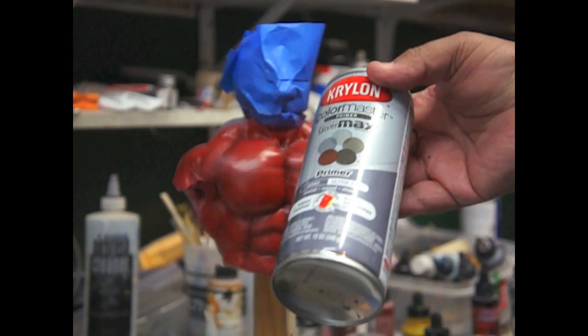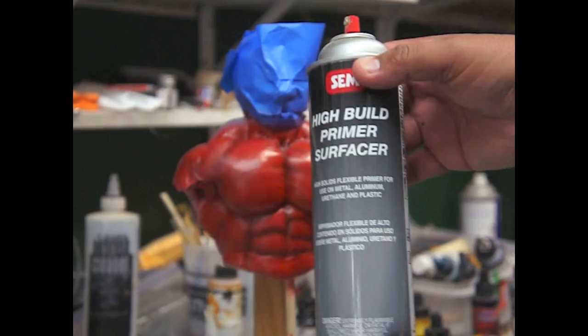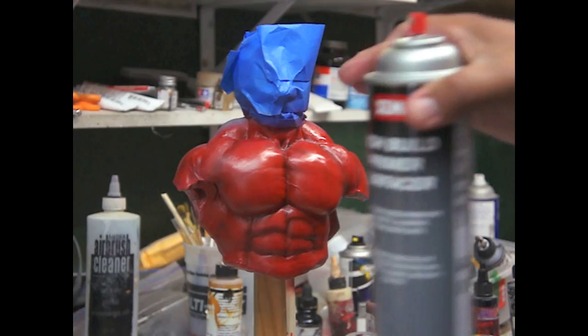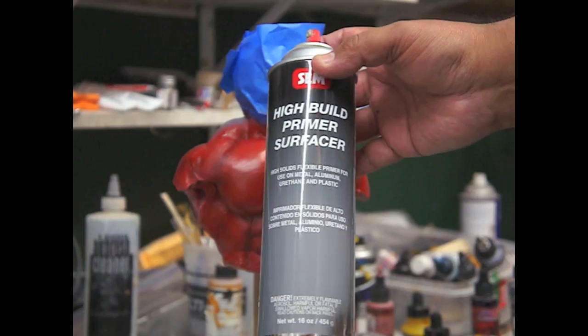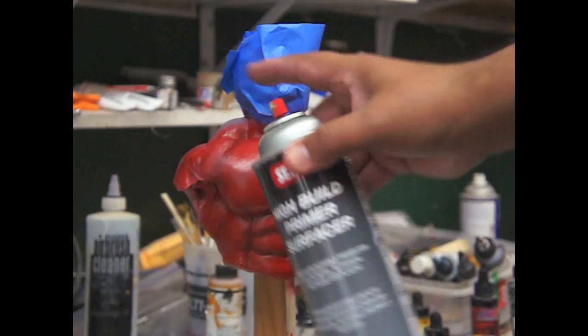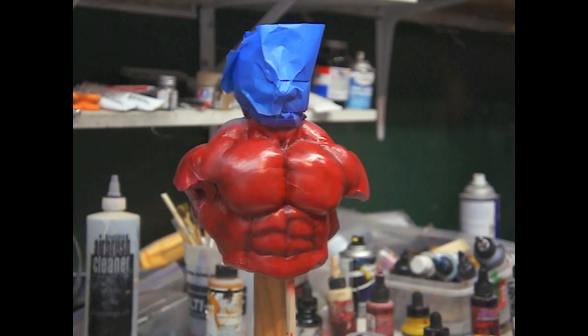I'm using this guy here. What I also would like to do sometimes, which I would prefer, is use the Auto Body High Build Primer Surface. By using this, any fine scratches it will cover. Also, if you mist it from far, you can create little textures of skin. So this would be the best way to go. But right now it's just a paint demo — I use this one from cars. Also, if you spray it like this, it can create a bit of texture in the skin. But for the moment, I'm just going to use the gray primer just to demonstrate the paint.